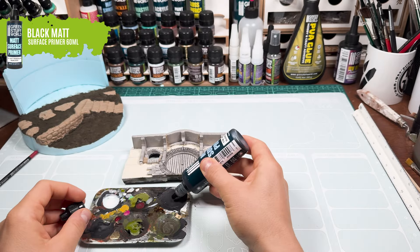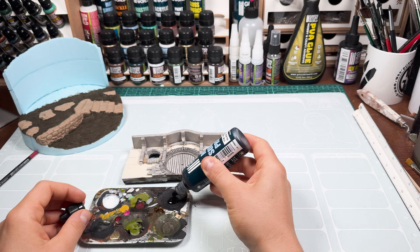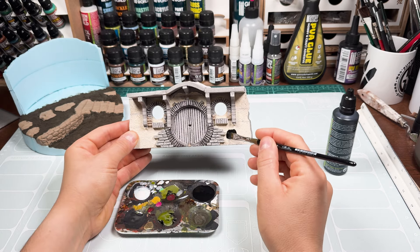The next step is to apply a coat of matte black primer to the facade and to the terrain once dry, and then start the painting process.